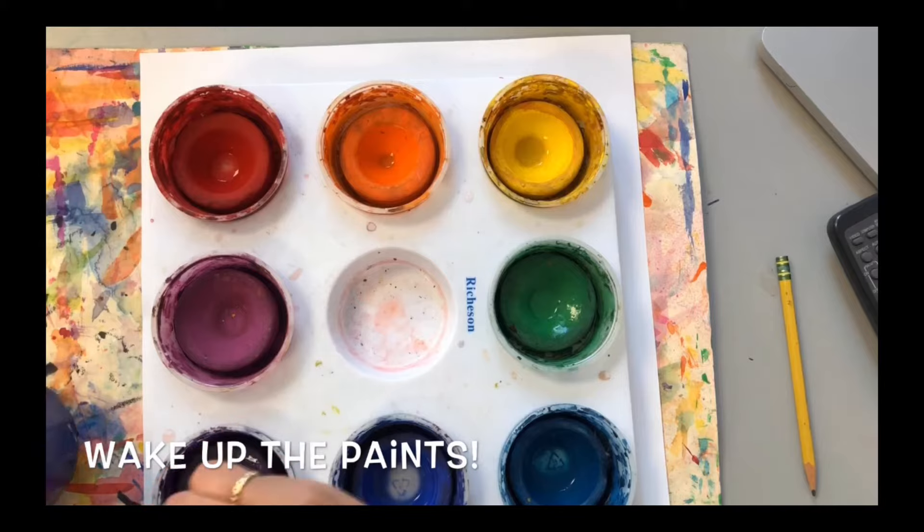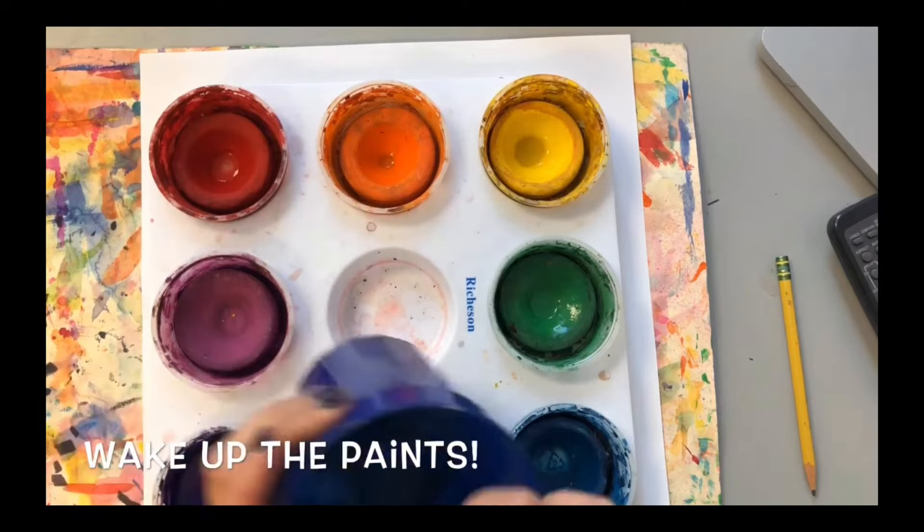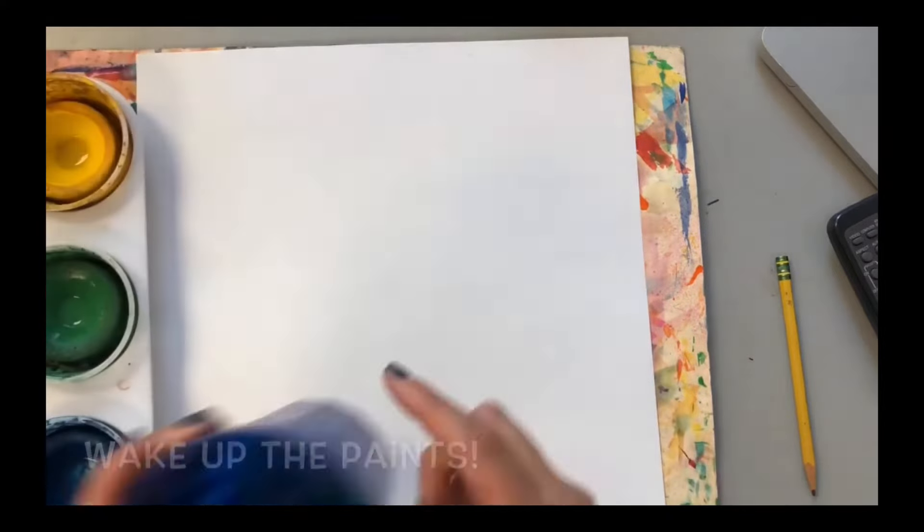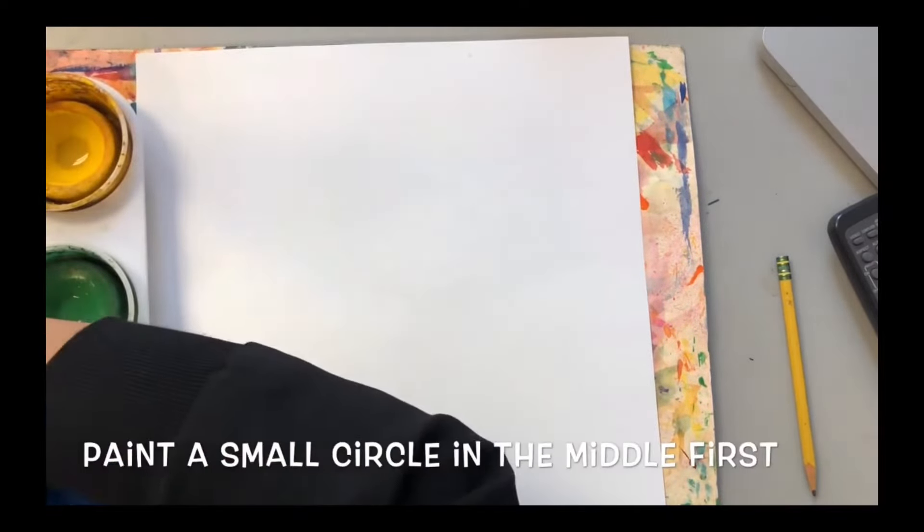When you switch colors, make sure you dip your brush back into your water cup and clean off the other color. That way our paints stay nice and clean so we can create beautiful paintings with them.